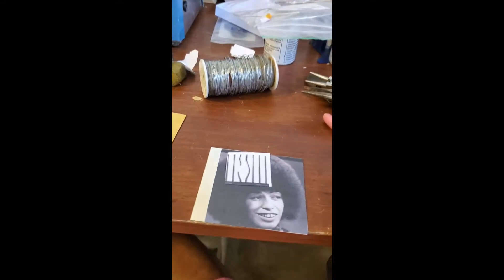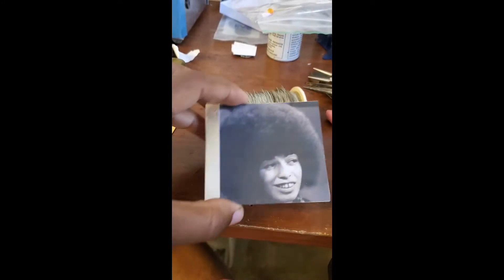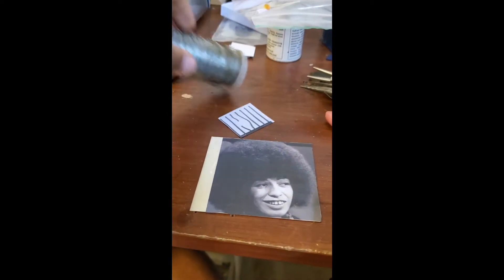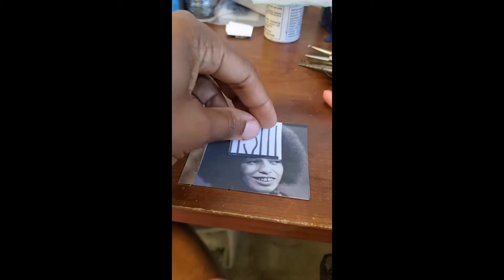I printed this picture of Angela Davis. It's one of my favorite pictures of her. I love her big old afro. And I'm going to put stuff in her afro — it's going to be super cool. Angela Davis has always talked about liberating the people. First, you have to liberate the mind.